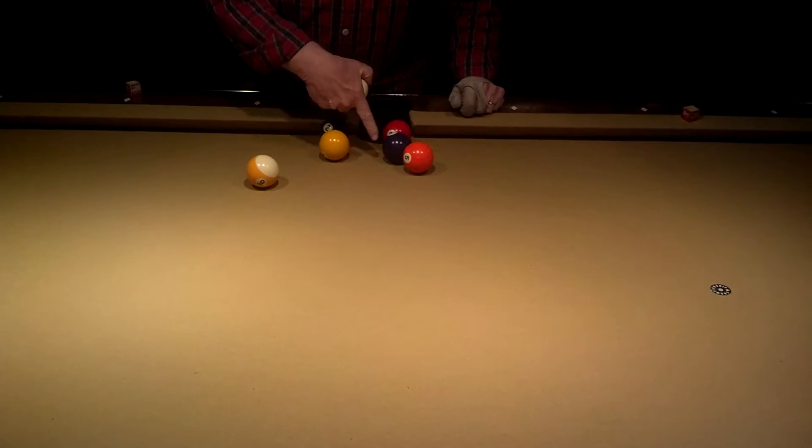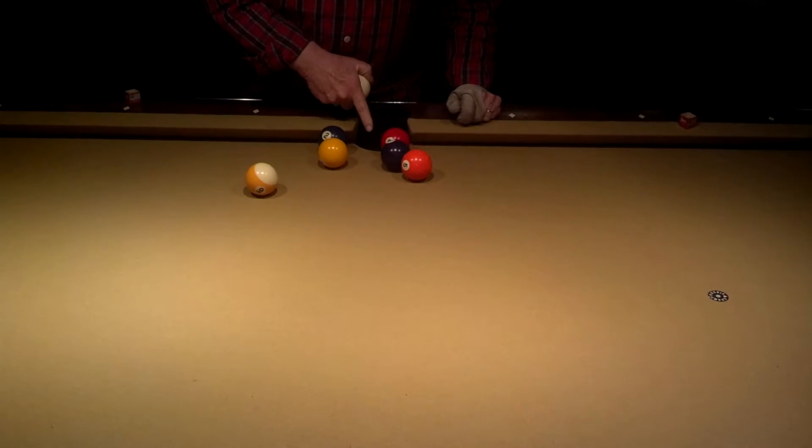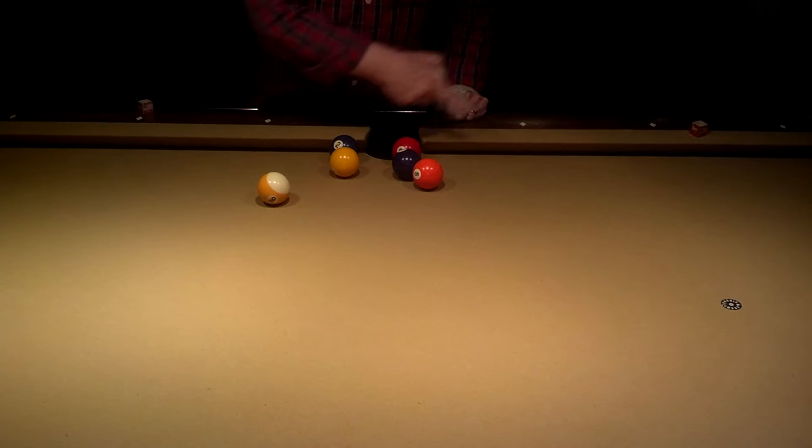Four ball goes in here. Gets this to the left and the center. Three goes in here and four down there.